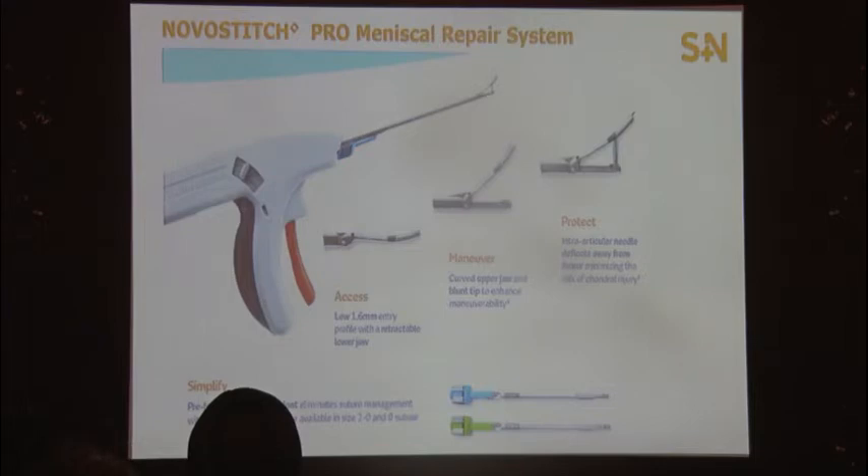When you go in, only the superior jaw enters first. This curved upper jaw goes perfectly into the femoral condyle shape, and then once you're in, you can introduce the second, inferior jaw to get a huge bite. The key advantage is that the needle comes out, gets into the jaw, and then takes the suture out — so the needle is always protected and will never break.